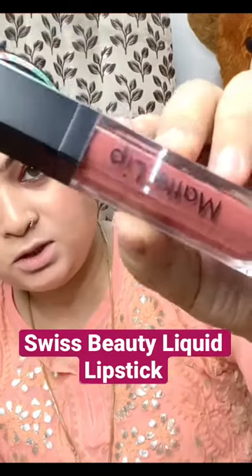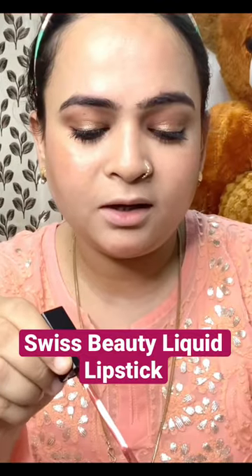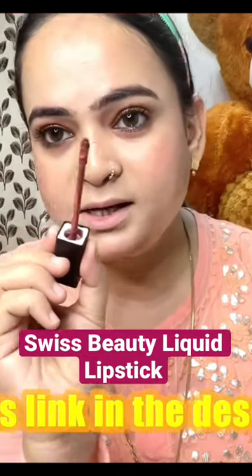So I have this matte lip. It is a liquid lipstick — an ultra smooth matte lipstick. My shade is cookie. I like this one. It has a little bit of a point here, and it keeps better at the center.